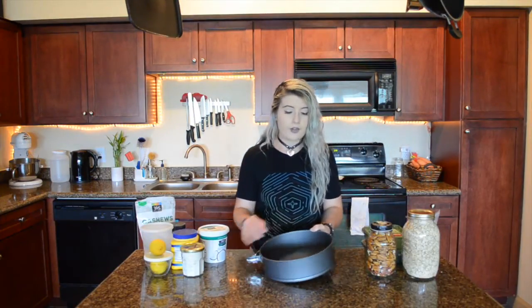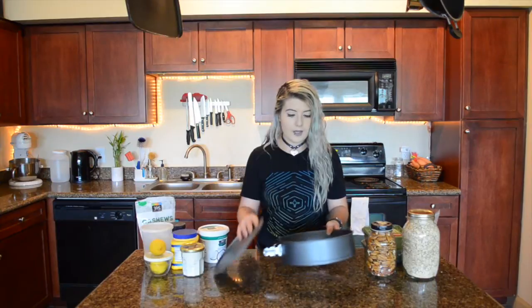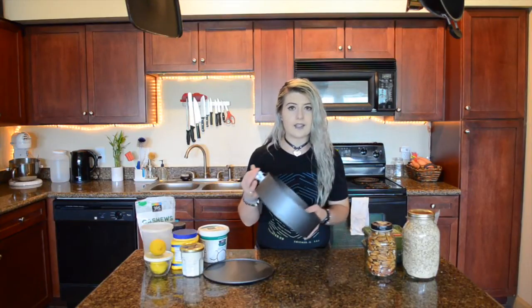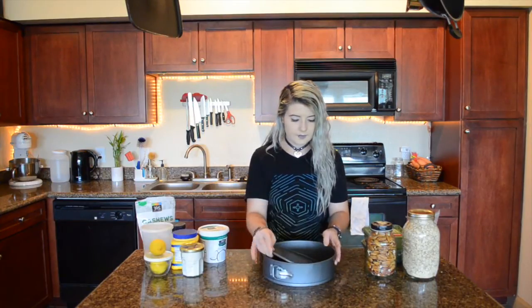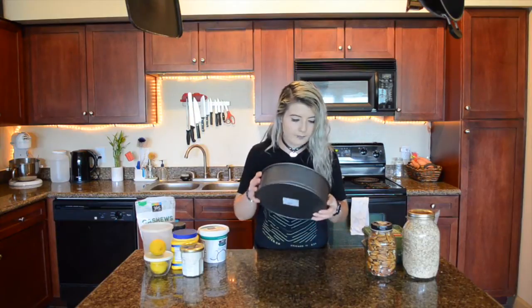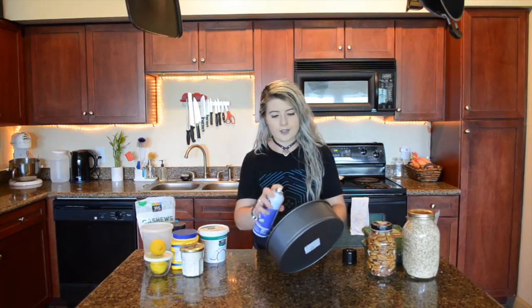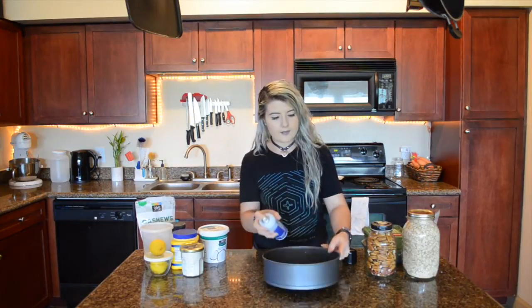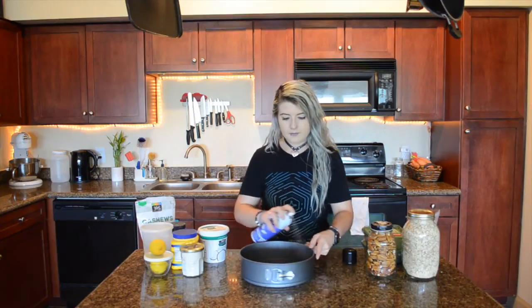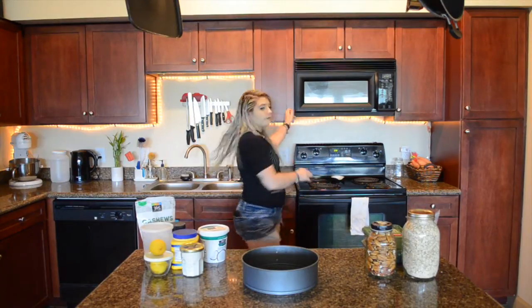I'm going to grab a pan and make the crust. I recommend using a springform pan — these are made specifically for making things like cheesecake. I'm going to give it a little spray just to make it easier to get out when it's all said and done. I'm also going to go ahead and set my oven to 350.